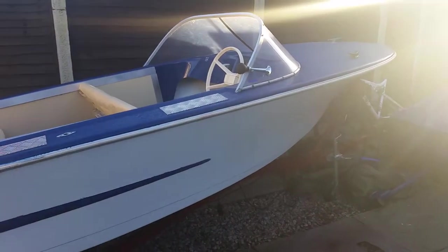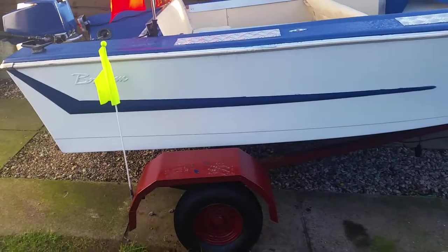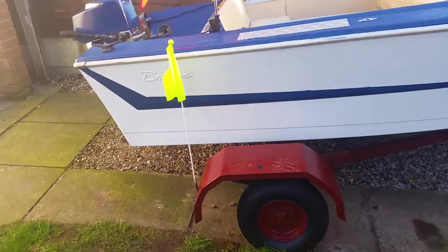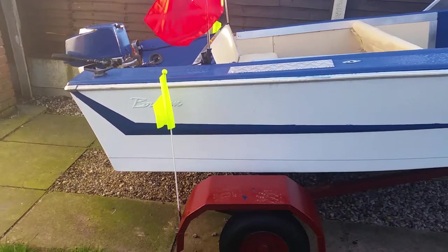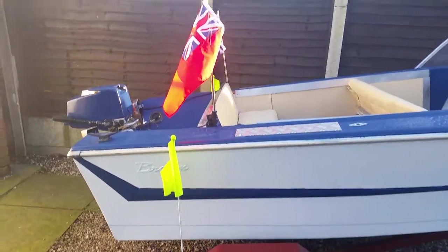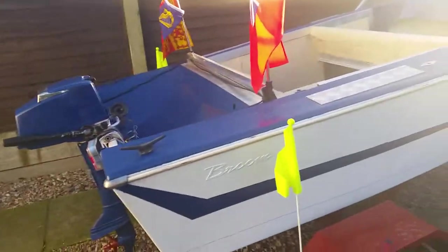I've got a horn on there — you've got to have a horn for safety. And there's the trailer. As you can see, I've been standing on the trailer sorting that out and I've chipped some of the paint, but like I said, in the spring I'm going to redo that. I've got some marker flags there so when the boat's being launched, retrieved and what have you, you're not going to damage it.